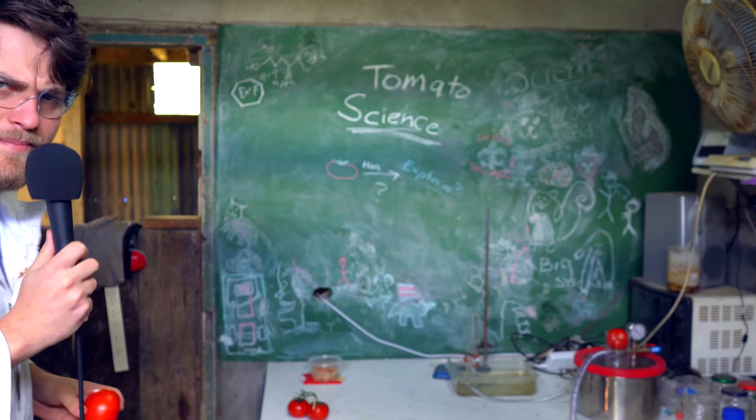I know what you're thinking. Joel, when handling dangerous chemicals, you should probably wear safety glasses and a lab coat. And that's true. But also, lab coats are for... Hey mate, no talking trash about safety equipment, alright? Lab coats are cool. You can't even eat a tomato.